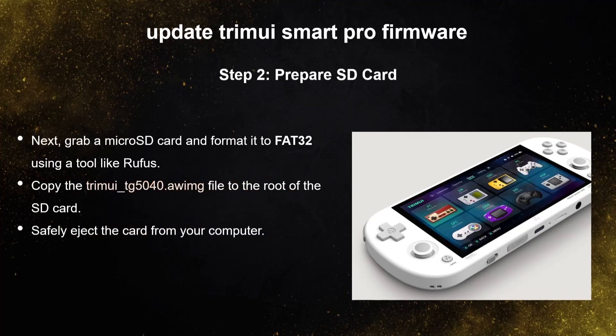Next, grab a micro SD card and format it to FAT32 using a tool like Rufus. Copy the TrimUI file to the root of the SD card, then safely eject the card from your computer.